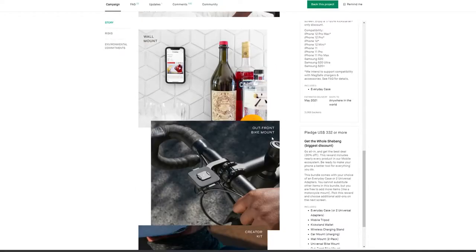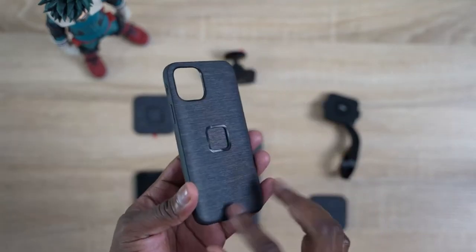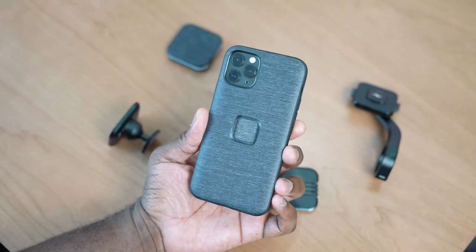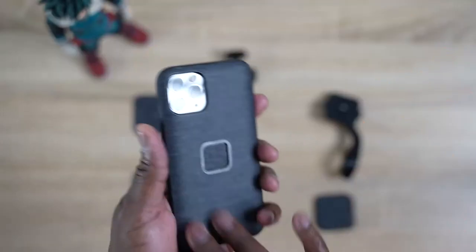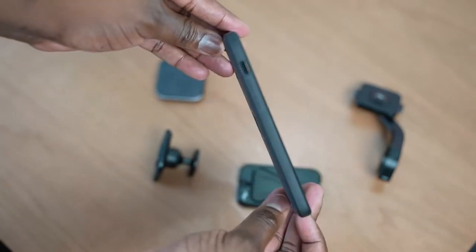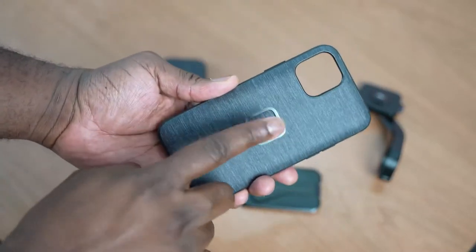It's on Kickstarter right now — definitely go check it out because you're gonna love it. It's a whole system of different parts, and it also comes with a case that's kind of like a center point. The case itself has a nice fabric finish, great bumpers around it — really solid, a little bit soft but solid, giving you that tender but strong feel. The buttons are firm and nice, with clean cutouts for your camera, speaker, and Lightning port at the bottom. The main thing is that square cutout in the center — that's for all the different attachments you'll be using with this case.